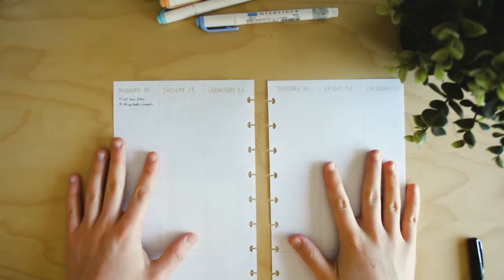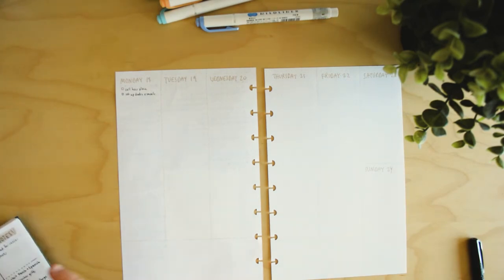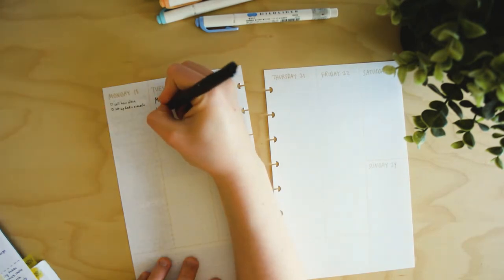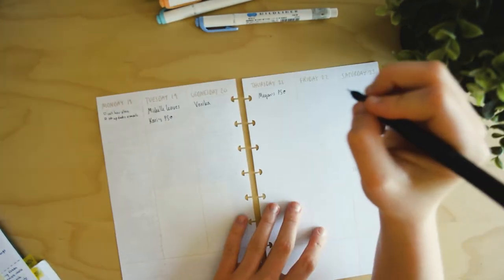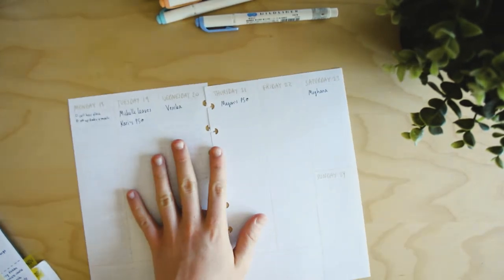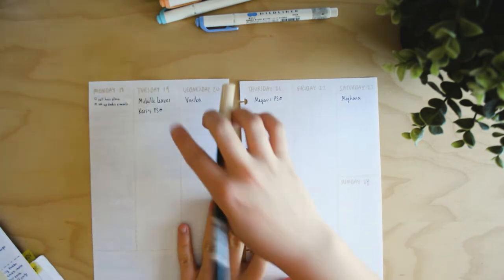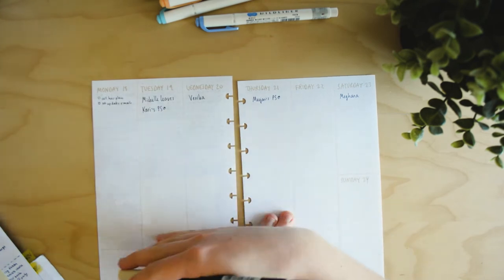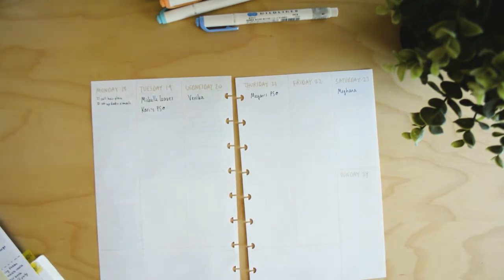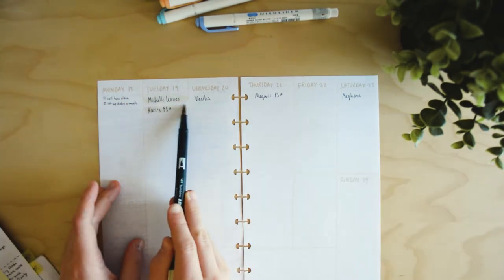Next I take out the pages to make it easier to write, spread them out, and flip to my monthly layout to check what events I have so I can put them into my weekly layout. During summer I only have a couple of events — two photo shoots this week and some birthdays. When I write down events I like to stick them into the column, so there's no separate section for events and to-do's; they all go in one column in the order I think of them.